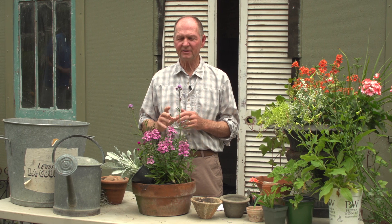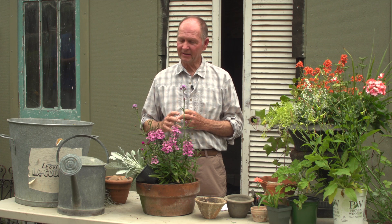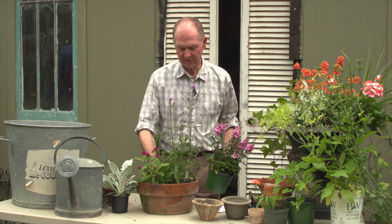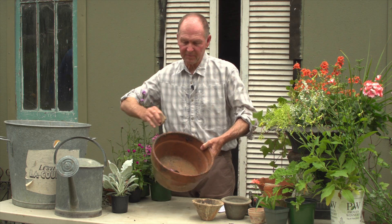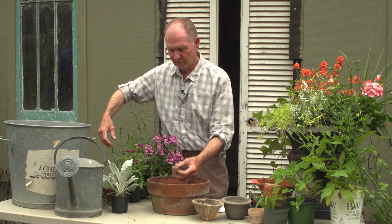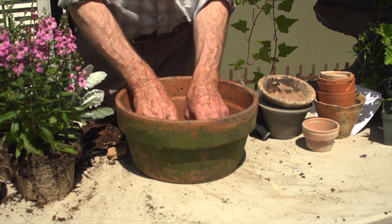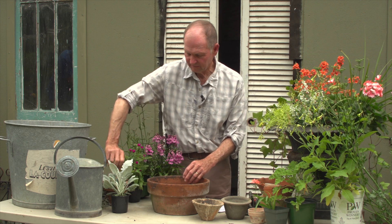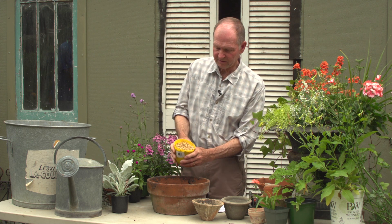Once you've decided on your design idea and your plant selection, go ahead and choose your container and start assembling it. First thing is that once I've selected a few, there's a drainage hole in the pot — that's really important. All pots have to have that, otherwise you can run into big problems. Then we place some broken shard, which we always get from broken pots, into the holes in the bottom.